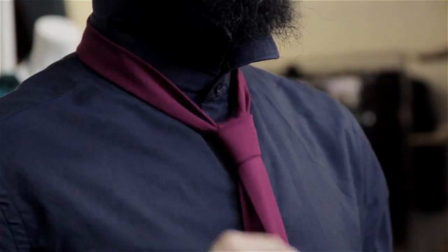Just keep two things in mind: you want to make sure your tie isn't too long or too short. Too long and you look sloppy; too short and you look a little nerdy.